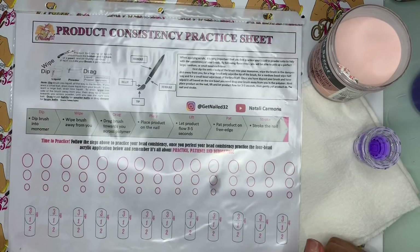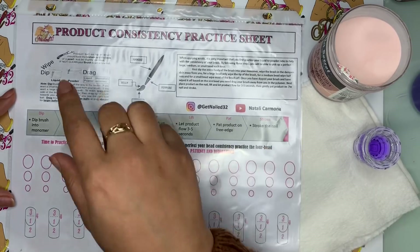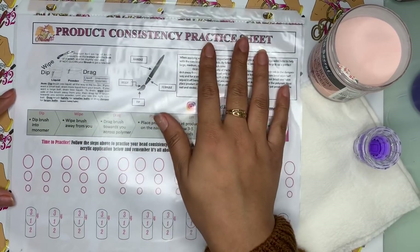Hey everyone, welcome back to my channel. So today I am back with another video, and this time I am here with my product consistency practice sheet.